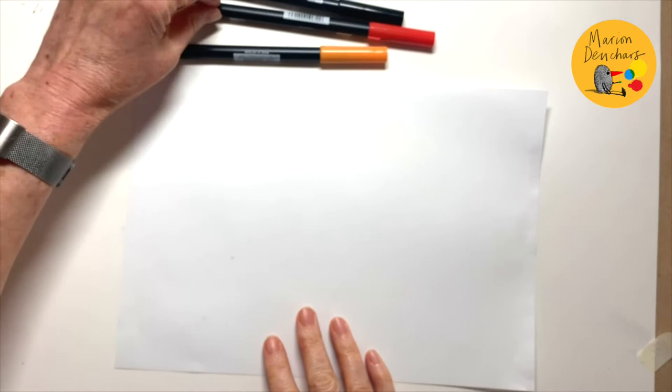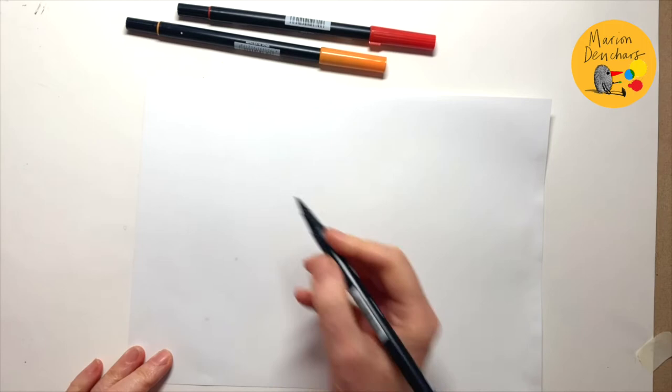We have some white paper and today I'm going to use just three colours: orange, red and black.